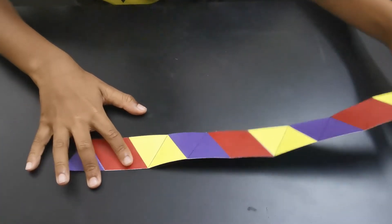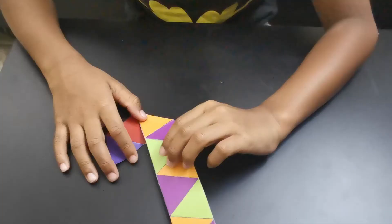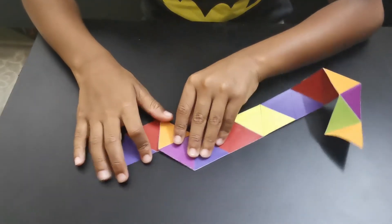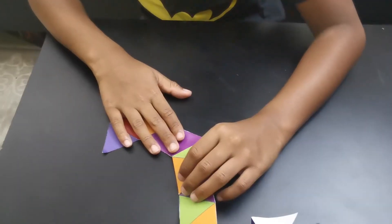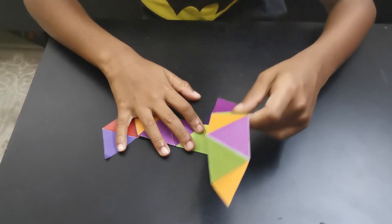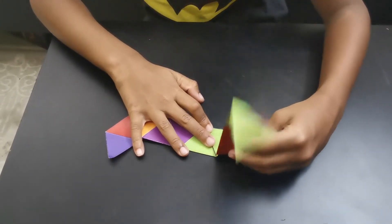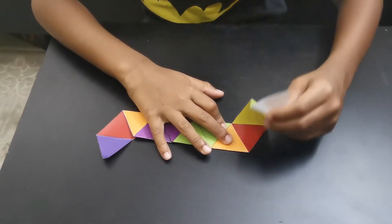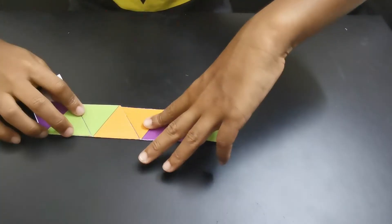Now we can fold this. We can fold it in a 2D form. Now we have to fold it down. Now we use the template over the table and fold it in a 3D form. Now I'll fold it to the next step. We will fold it into this, then trim it on the top. Then we have the final shape.